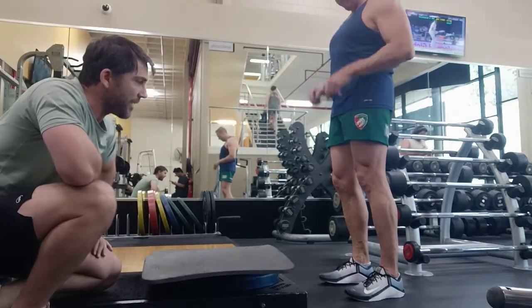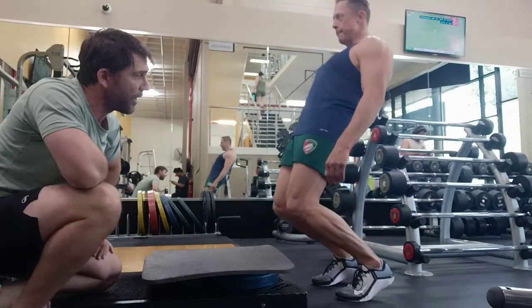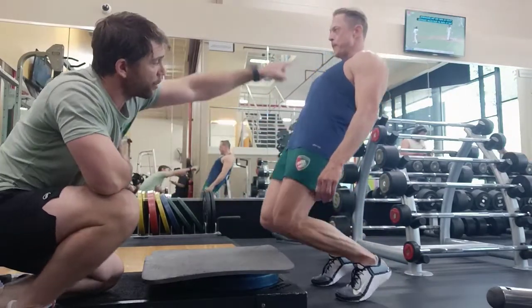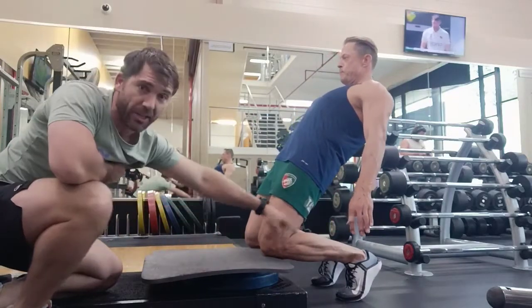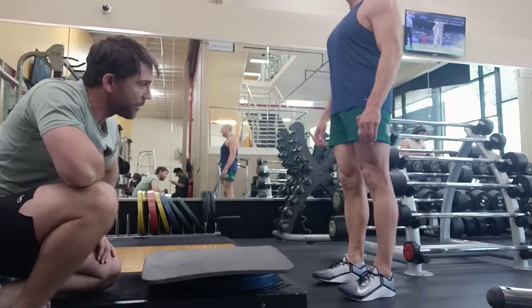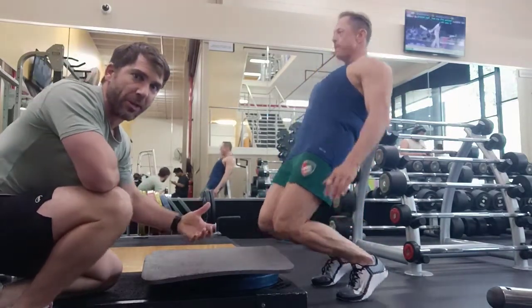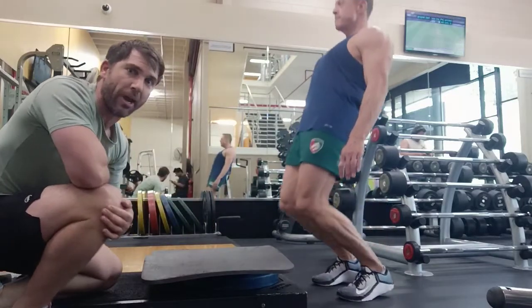We're going to stand here right up on our tippy toes. We're trying to stay a nice straight line from our knee, hip, shoulder. Leaning back, as you can see, touching, getting all this angle with our body. And then we push back up. Now we normally don't pause so long at the bottom — we're just doing that so we can show you the shape that we want to create with our body.